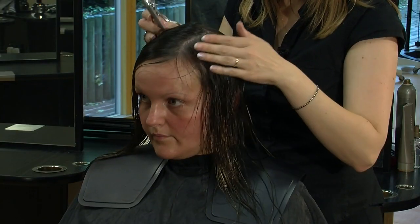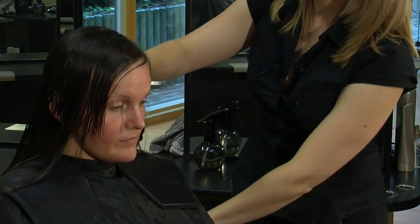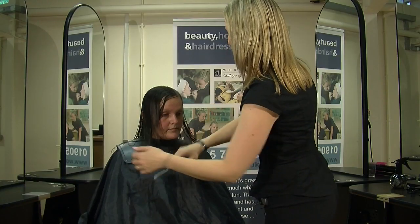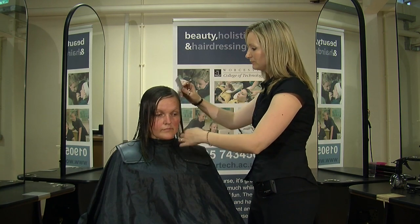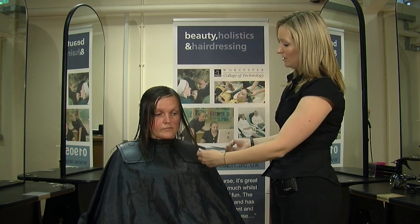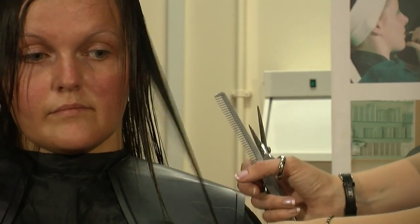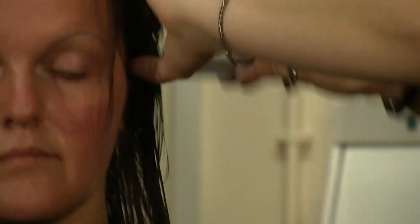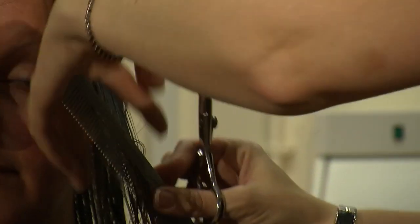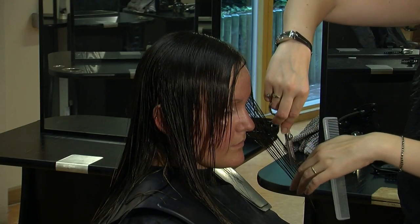What I'm going to do now is put Bernie's parting back in. Now I'm going to shape just around the face. I have to be careful here because as I've said, Bernie has got very fine hair. I need to leave some of this length at the bottom but still have a layer to frame her face, so what I'm going to do is section it and bring it onto the face and blend down.